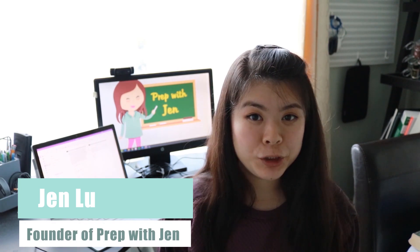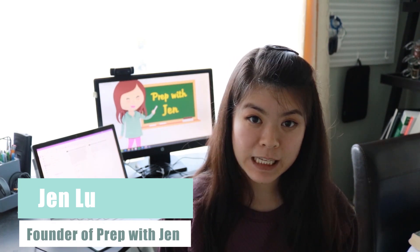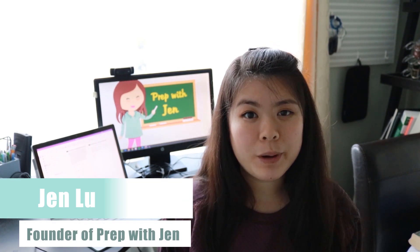Hey guys, it's Jen. I run a tutoring business specializing in standardized test prep, and over the past few months I have been teaching exclusively online. I've learned a lot through experimentation that has really helped me up my online teaching game. Today I want to take you behind the scenes and show you my setup.